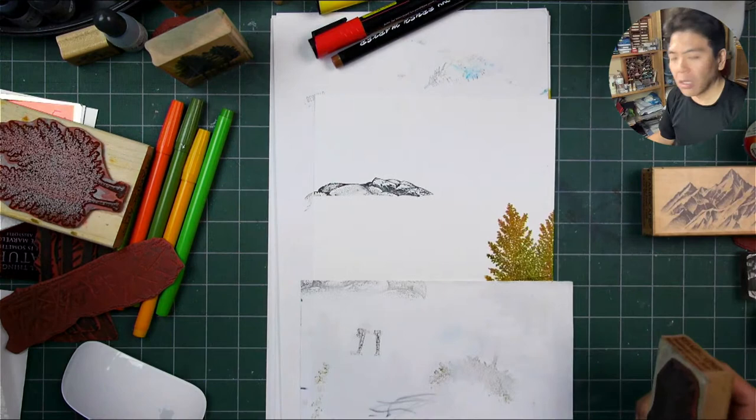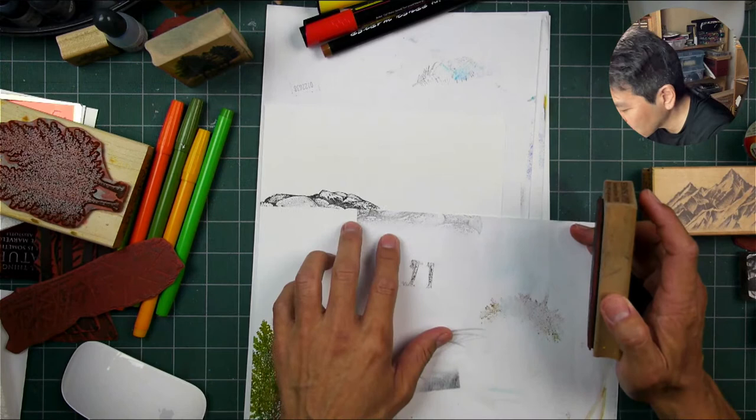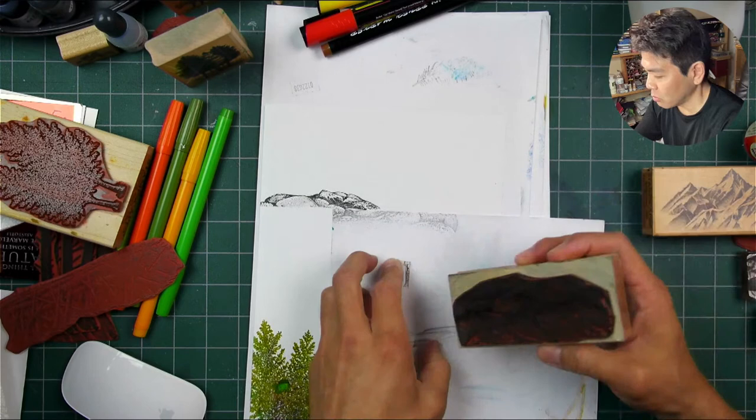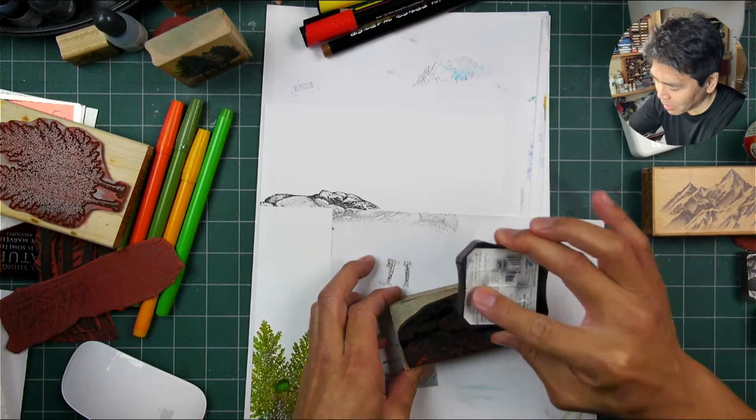So I'm just going for this top portion right here. You can create this little shoreline back in that direction. Let's go for another one over here. I still have to figure out a place to do the lodge too. Not that we have to have a lodge, but I think it would be a good idea to do so.